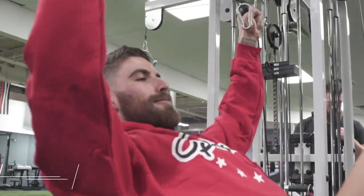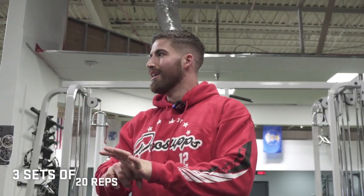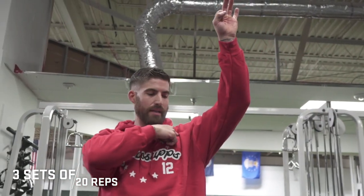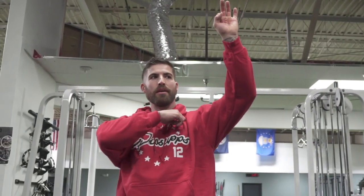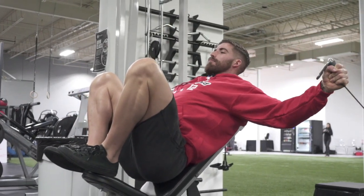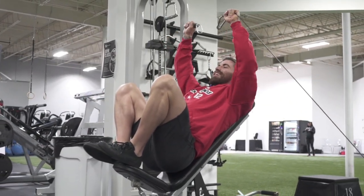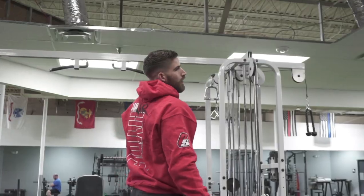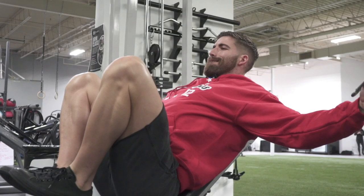I usually like to go without the handles for the incline fly. Something about pushing through the thumbs on an incline helps me get into that upper clavicular area and really get better tension up there. Not bouncing, not moving fast — just keeping it under control for all 20 reps. The reason my feet are up on the bench isn't just for looks; when I bring my feet up, my low spine stays flat on the back of the bench.